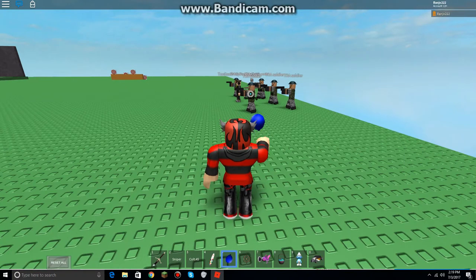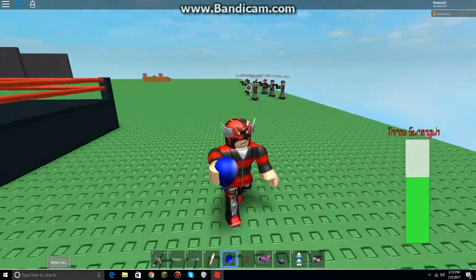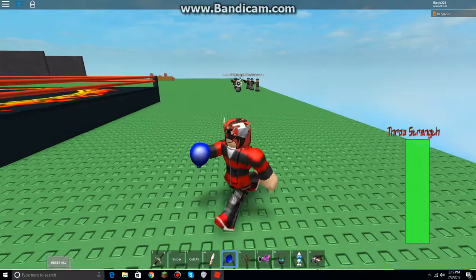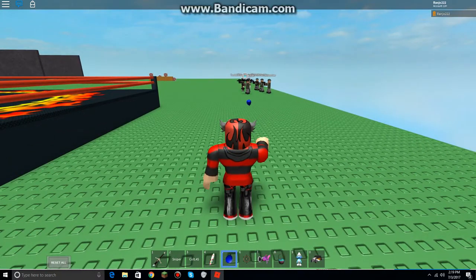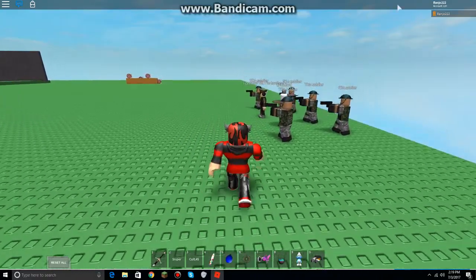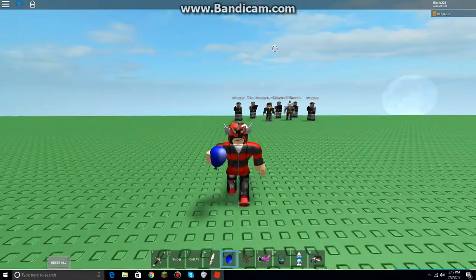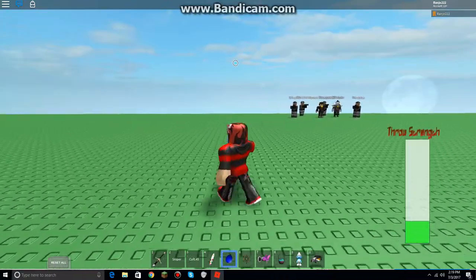Not bad. Full meter! Here we go. Toss! Bullseye. I guess it doesn't do any damage — it just throws.